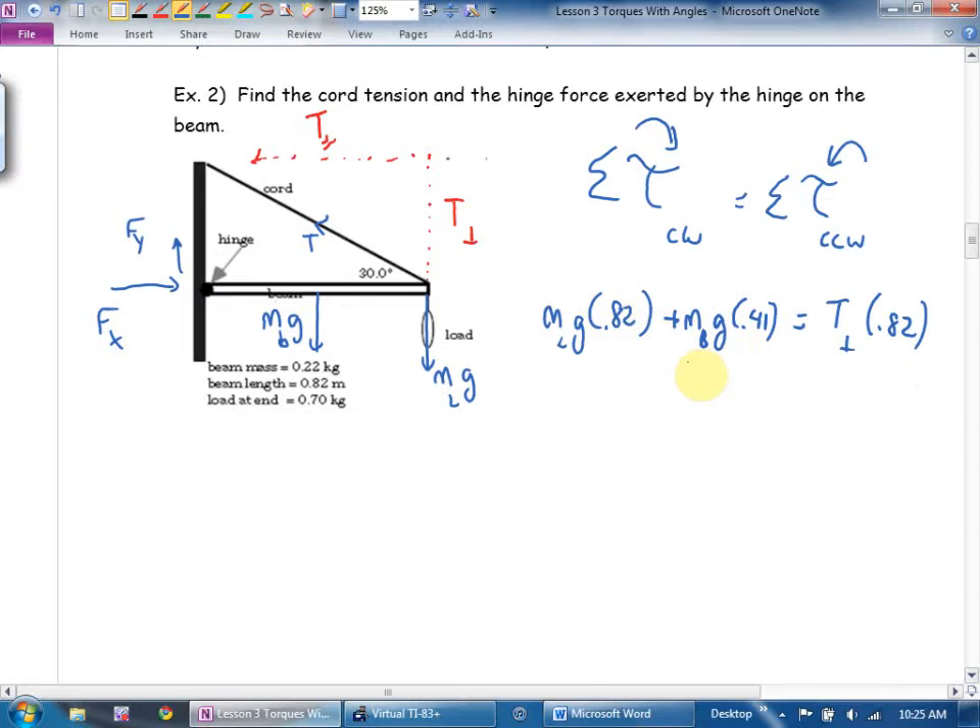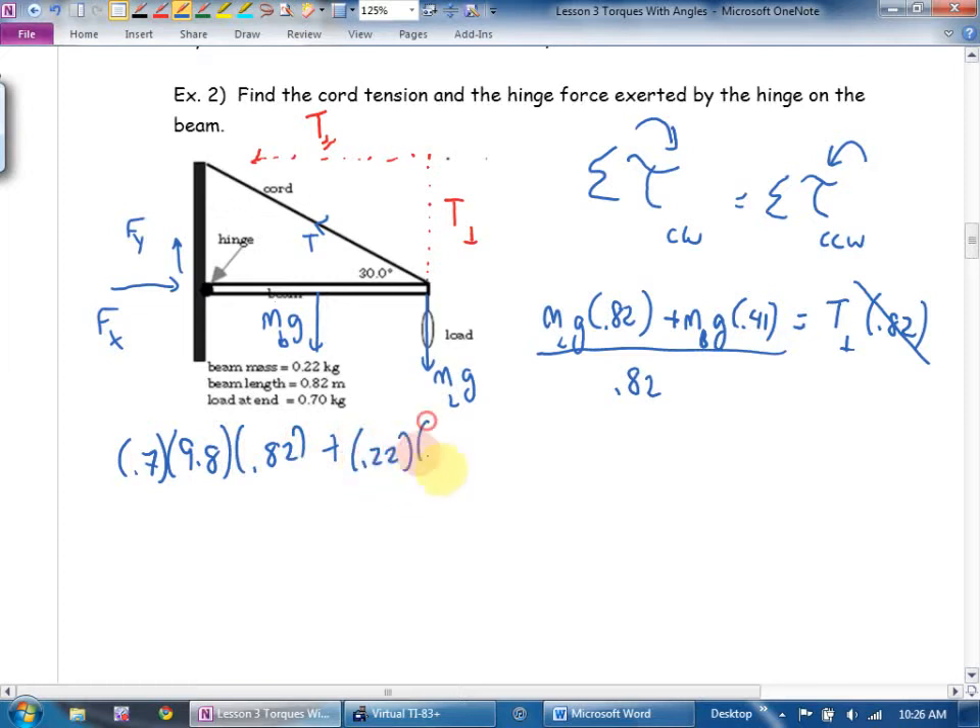Let's get tension perpendicular by itself. Plugging in numbers: 0.7 times 9.8 times 0.82, plus 0.22 times 9.8 times 0.41, all divided by 0.82. That equals tension perpendicular.